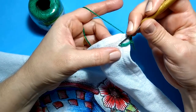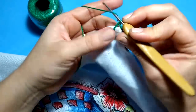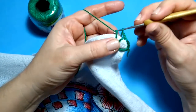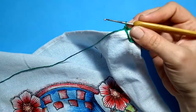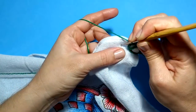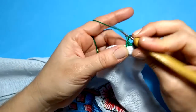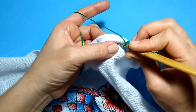Sem laçada nenhuma: coloco minha agulha aqui dentro desse mesmo buraquinho, laço meu fiozinho, trago ficando com dois na agulha, tiro os dois, faço uma, duas correntinhas. A gente vai trabalhar sempre sem laçada nenhuma. Esse vai ser o meu cantinho — nós vamos fazer isso nos quatro cantinhos. Sempre procurando deixar alinhado, o furinho na mesma reta do outro. Furo o puninho, puxo, fico com duas laçadinhas, tiro as duas. Bem fácil.